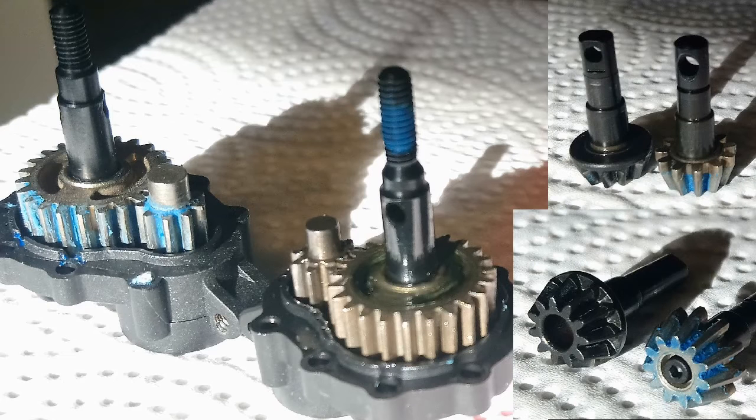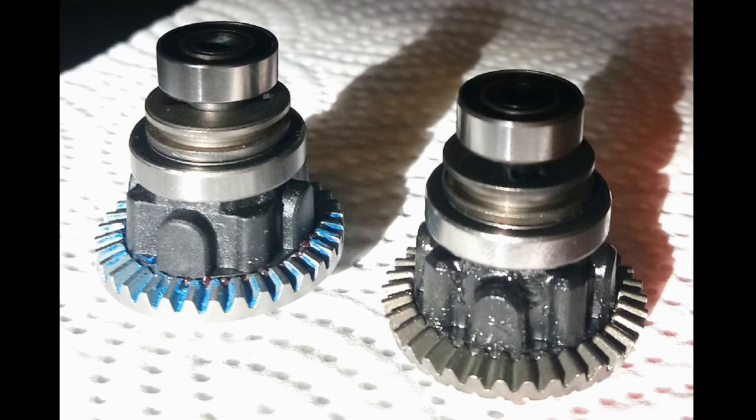They might be cast or whatever. I don't see signs of machining on the teeth, so they don't look like cut gears to me. But cast and hardened, they should be pretty durable. So we'll see.